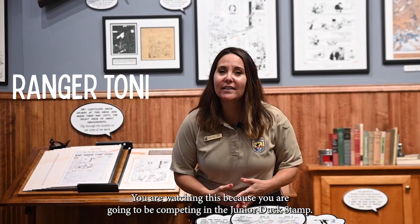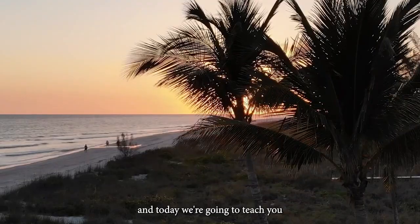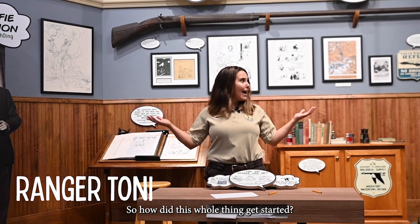Welcome students, teachers, parents, friends. You are watching this because you are going to be competing in the Junior Duck Stamp. We are here on sunny Sanibel Island, Florida, the home of the Federal Duck Stamp, and today we're going to teach you about how it all got started and what you're going to be doing.